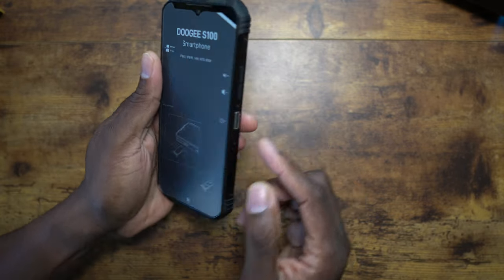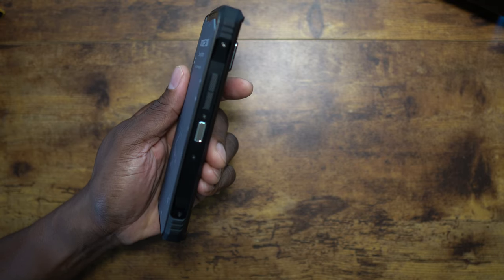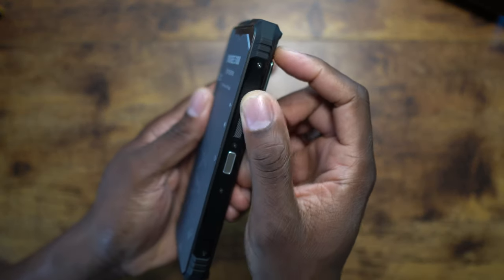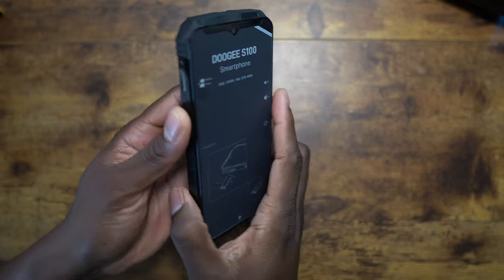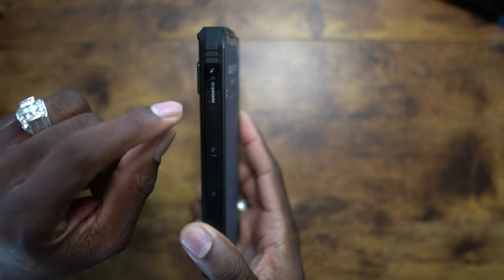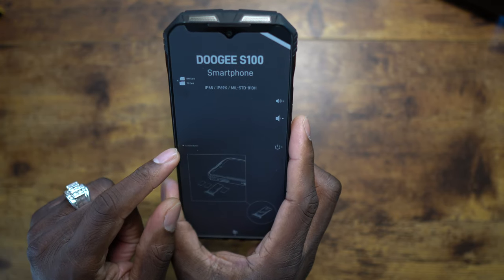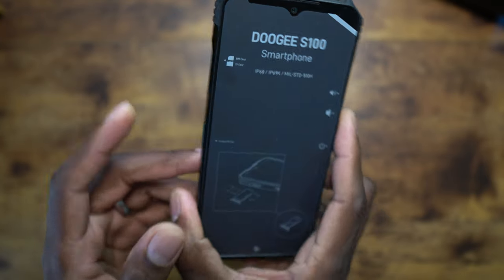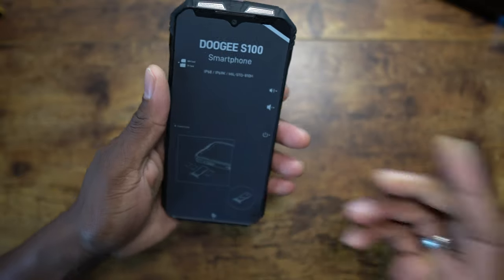On this side you can see the SIM tray and SD card slot, and there's a programmable side button. Let me see — yes, 'custom button' in really small font — I can program that to be like a flashlight or whatever.